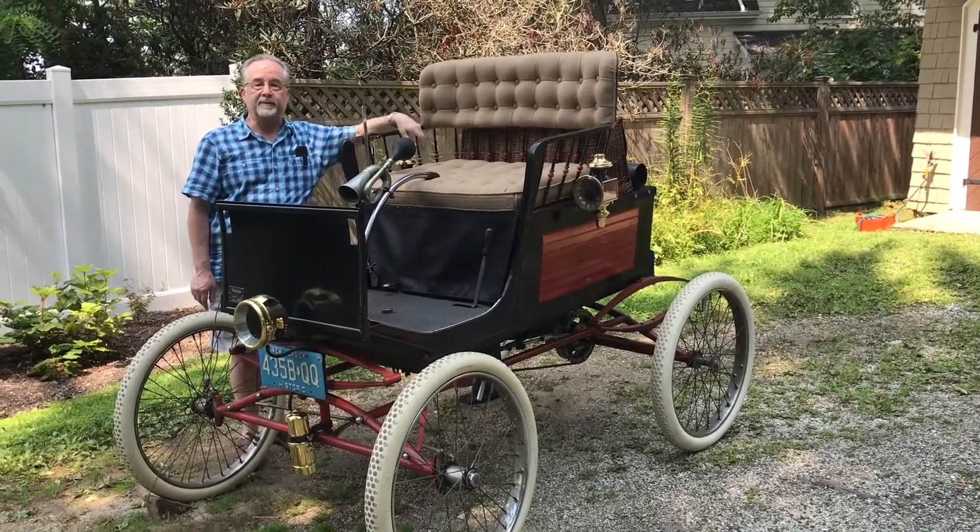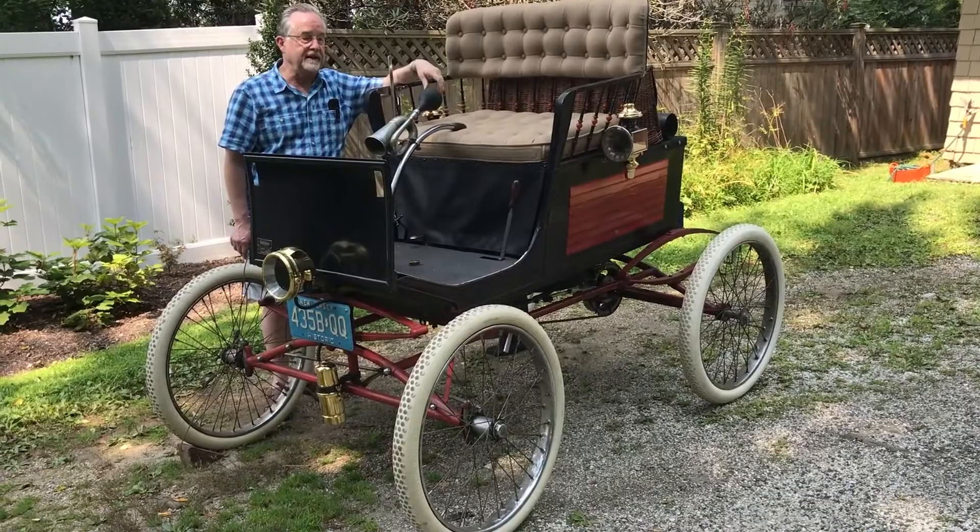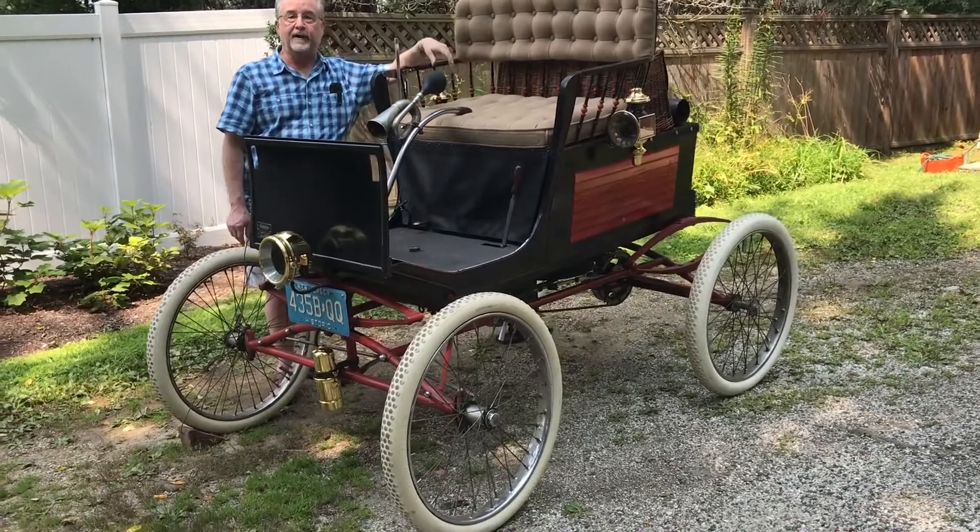Hi everybody, we're here today to look at my 1899 Locomobile, see it in action and learn a little bit about how it operates.